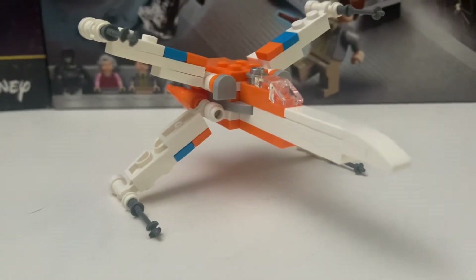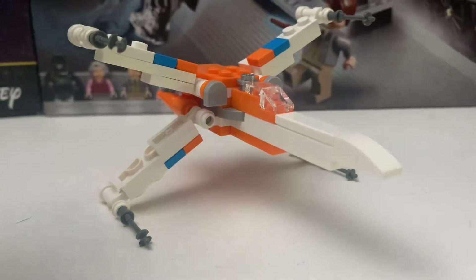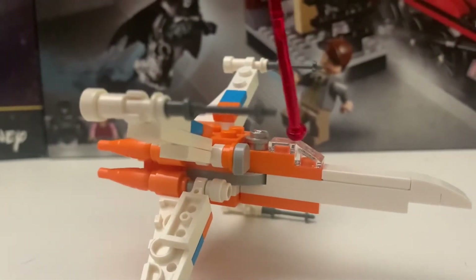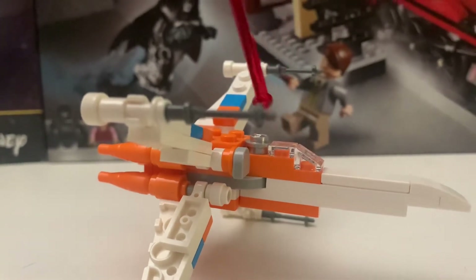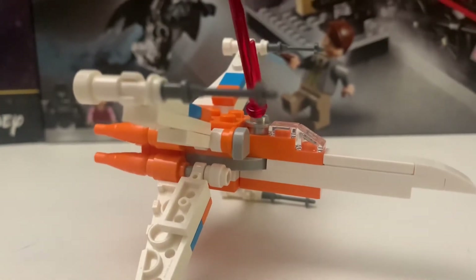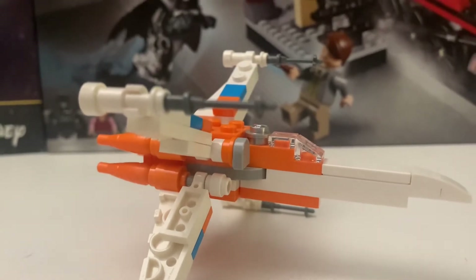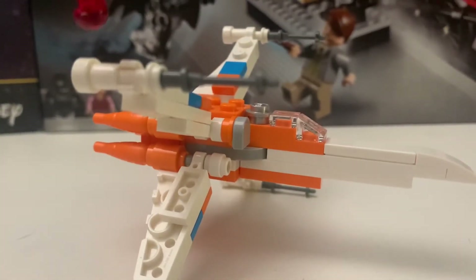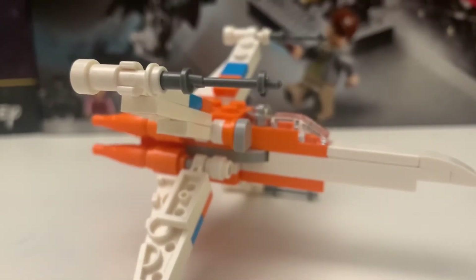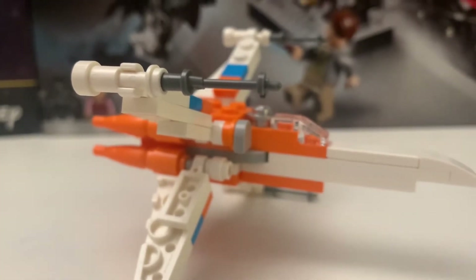I mean, it's an X-Wing with 72 pieces, so I can't really expect much. One thing I really like is how they use these two clear pieces for the panel — I really like that. Also, here's a silver stud showing that it's R2-D2. And here you have the blasters, which I really like how they use the skis for the gun.